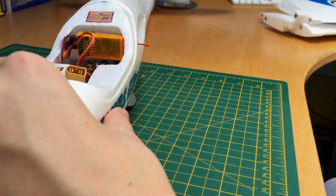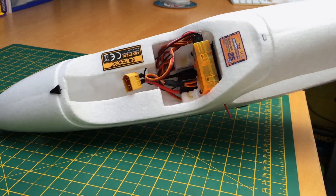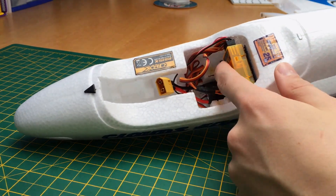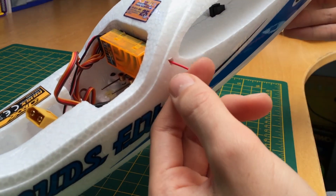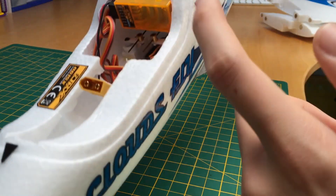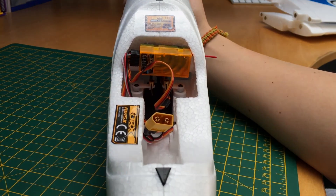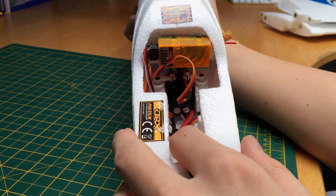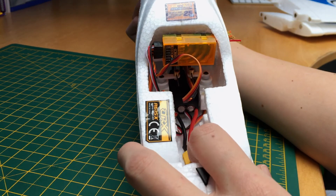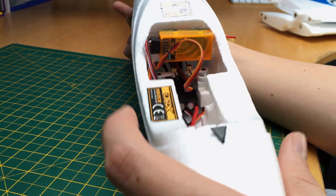And for the insides of the plane — if you've seen my unboxing video of my plane and all the bits, then you'll know pretty much what they are. I've got the Orange Oryx receiver there; one antenna is coming out the side and then one goes down underneath. Inside I've got two 10 gram Hobby King servos and a 25-30 amp Hobby King ESC.